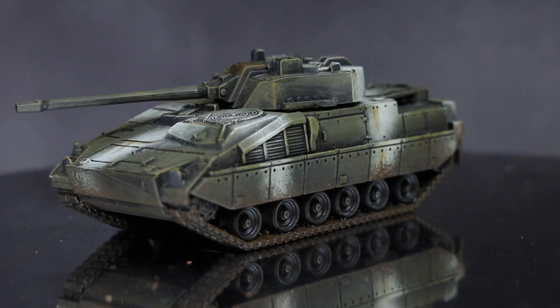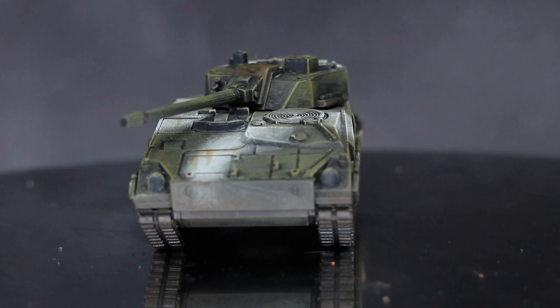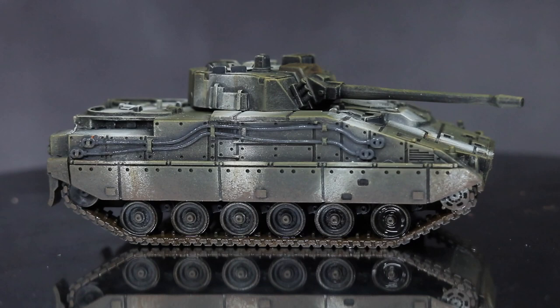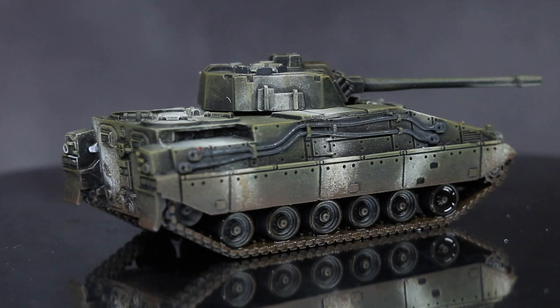And here we have the completed Marder, painted in a winter camouflage. Whilst I focused on just one specific vehicle in this video, you could easily apply the same colours and techniques to other West German vehicles too. You can find a full list of all the paints used in this tutorial in the description below, along with any other equipment I used to create this video. And if you enjoyed a return to the smaller scale, please do let me know in the comments.